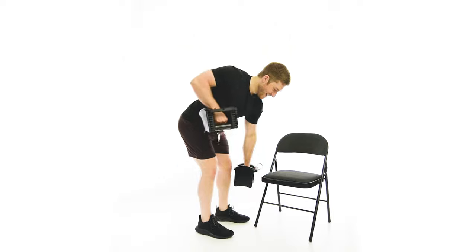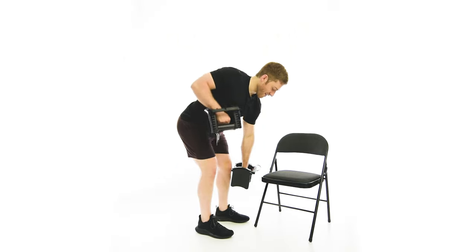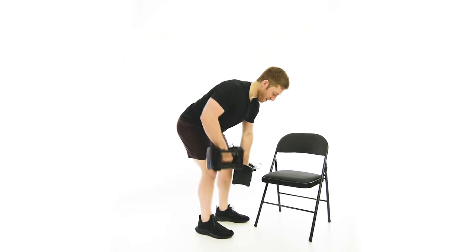I don't like to be in this bent over position for very long, so I try to move with authority on this one.